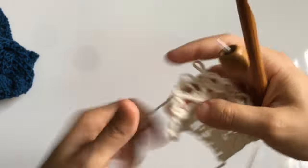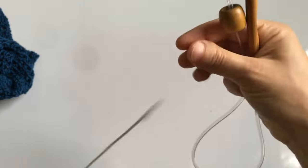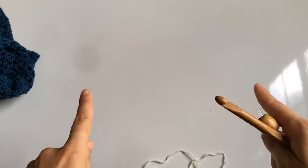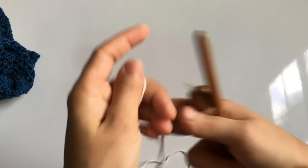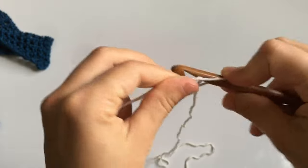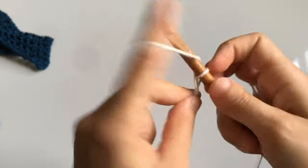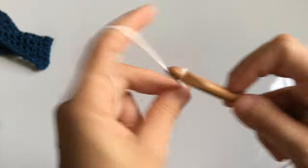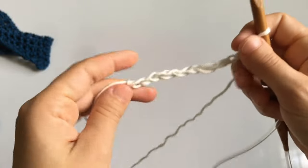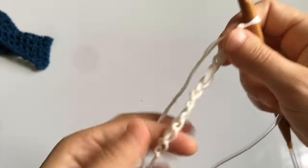The stitch is worked in even multiples, so just chain any even number of stitches as long as it measures your shoulder length. For me that was 15 inches and I needed about 46 stitches. If you're a beginner, I have a Tunisian crochet 101 video linked above where you can learn the slip knot, chain, foundation row, and all that.